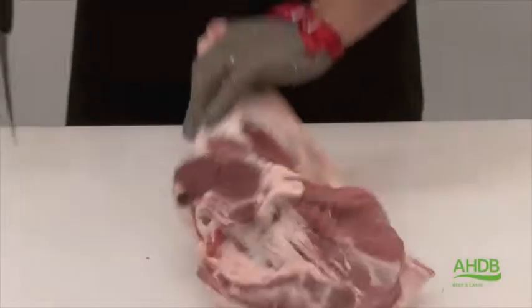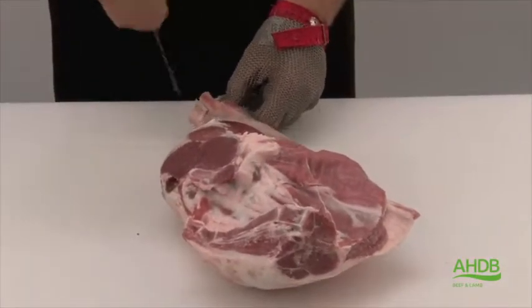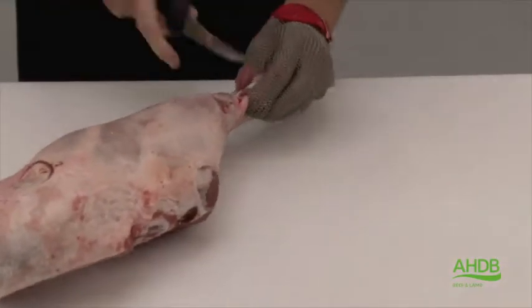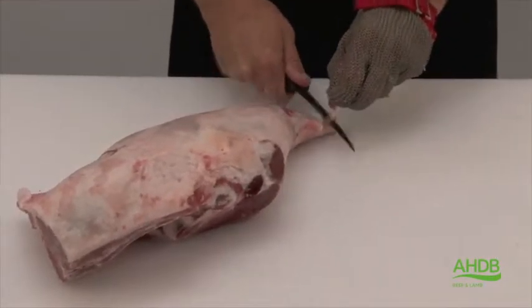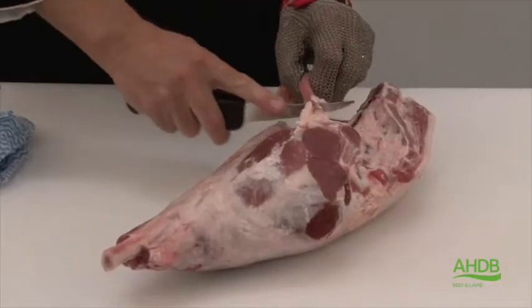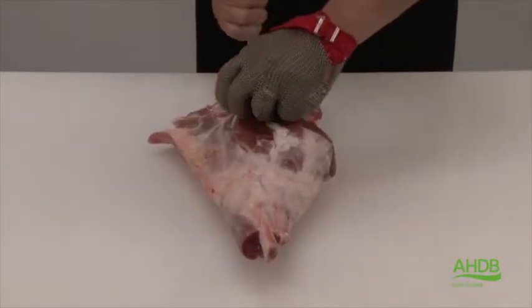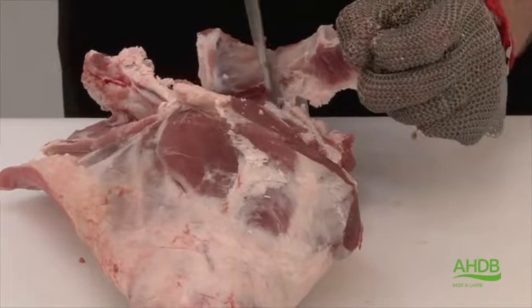This joint is produced from the leg and chump of lamb. We start by French trimming the knuckle of lamb. We remove this piece of meat and clean the bone, then start removing the flank muscle and deboning the hip and tail bones.